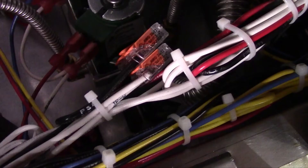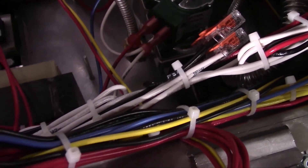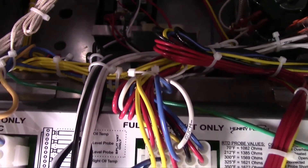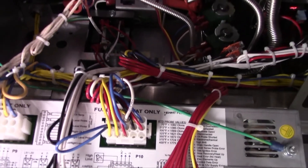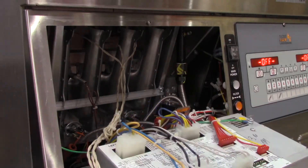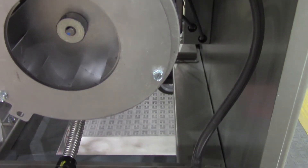If there are no obstructions and no issues with the silicone hose: if the switch is closed when the blower is running, find and replace any damaged wiring from the switch to the control. In the unusual circumstance where the switch is closed and there are no continuity issues between the switch and the control, replace the control panel. Otherwise, if there is no continuity at the switch — meaning the switch remains open when the blower is running — replace the switch.